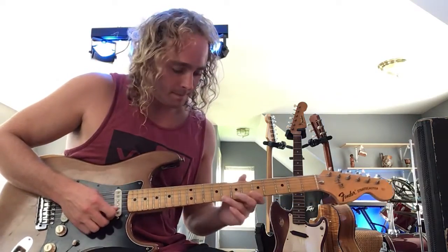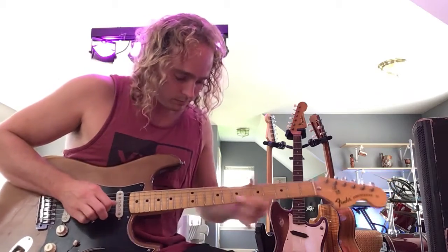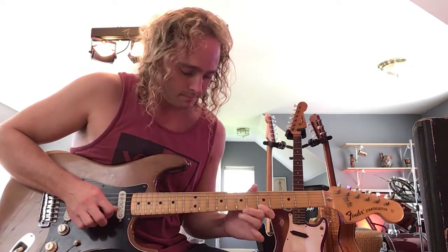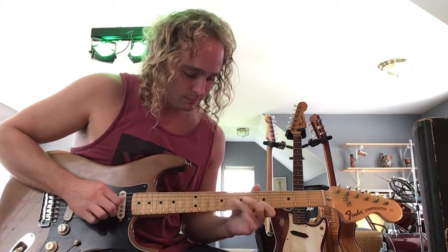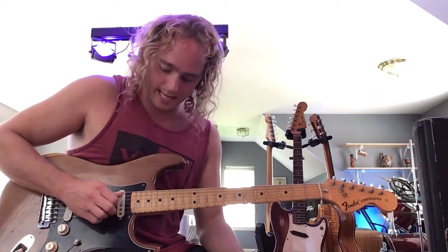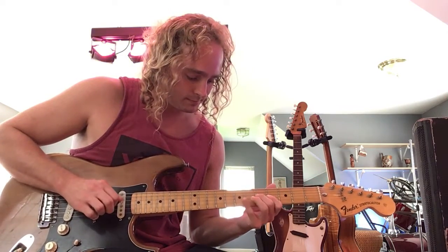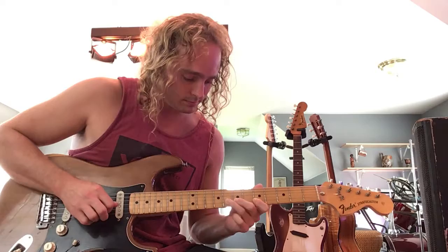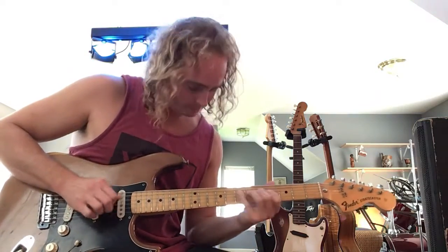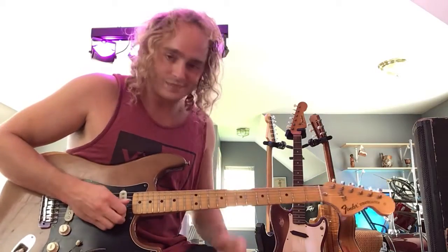So here's the two licks. The first lick is a series of pull-offs. And then the second lick is a series of hammer-ons. You guys have fun with it.